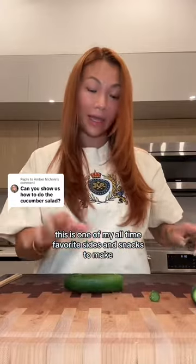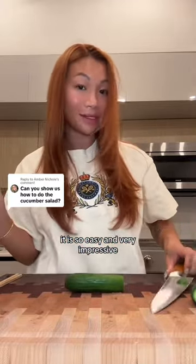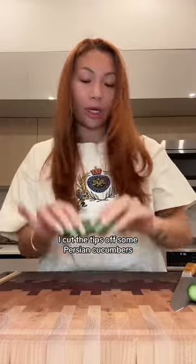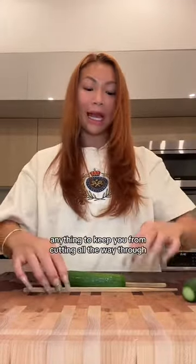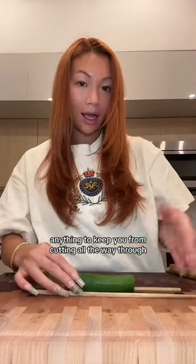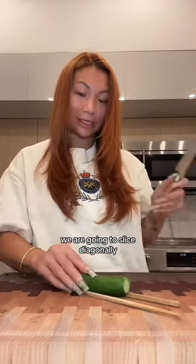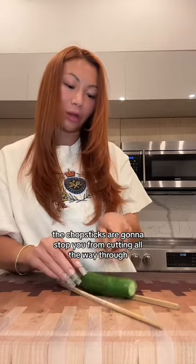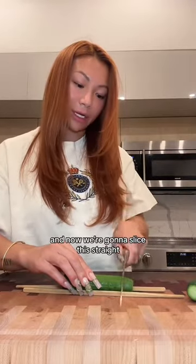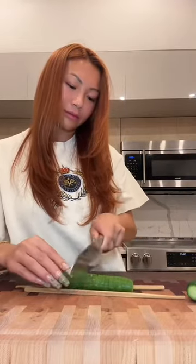One of my all-time favorite sides and snacks to make — it is so easy and very impressive. I cut the tips off some Persian cucumbers and we're going to make them into an accordion. Take two chopsticks or wooden skewers — anything to keep you from cutting all the way through. On one side of the cucumber, we're going to slice diagonally. As you can see, the chopsticks are going to stop you from cutting all the way through. Cuts are on this side — flip it all the way over and now we're going to slice it straight.